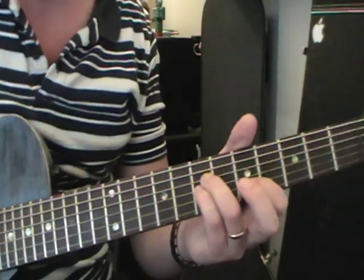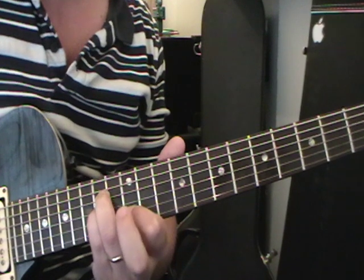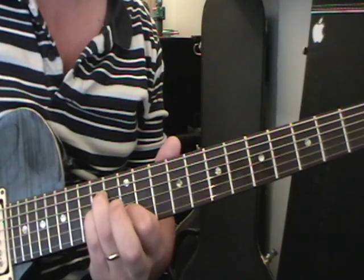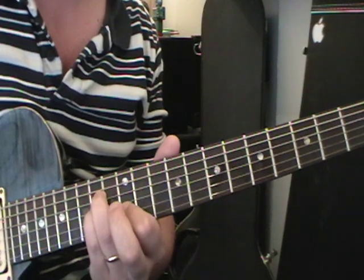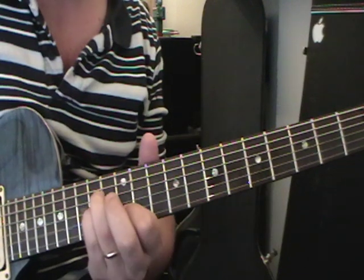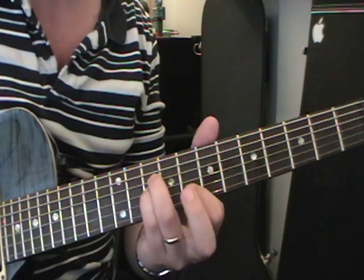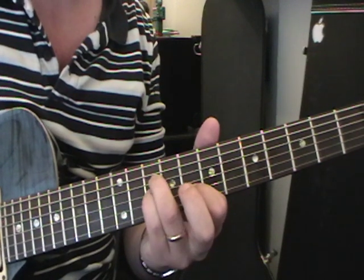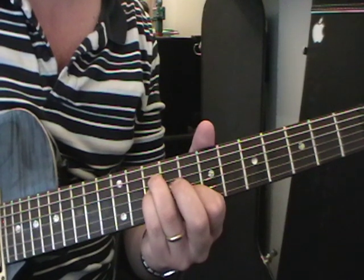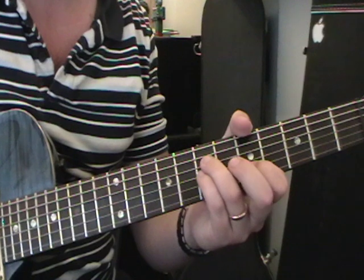He does the same thing up at the higher position, but this time he takes off his first finger instead. Then moving down to the same ten, ten, eight position — same thing as the first one, so it's the little finger that comes off. And that's done twice.